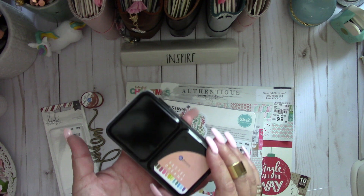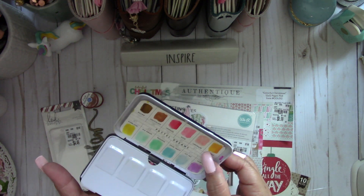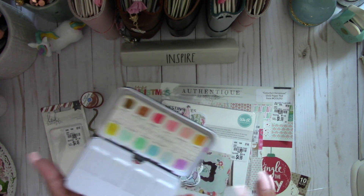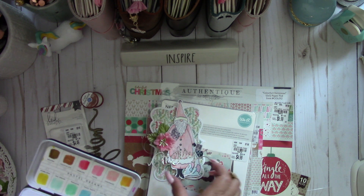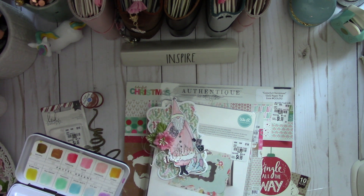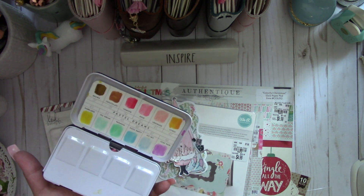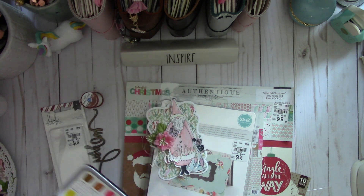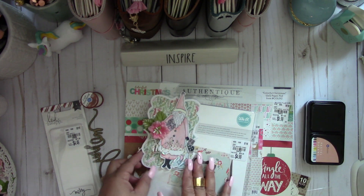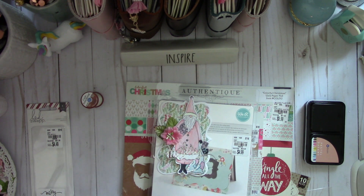I colored the Santa using Prima's Watercolor Pastel Dreams. I used the color Lemonade, then I used Rose for the little heart and square on the sack right here, and then I used Icy Sky for the actual Santa's sack.